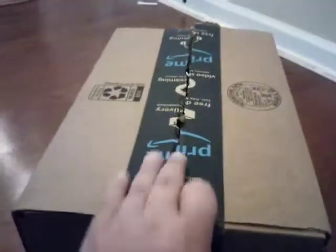Alright guys, I've just opened a package for a new plushie. I already know what it is, so let's just show y'all guys who it is. Diddy Kong! It's up and down.